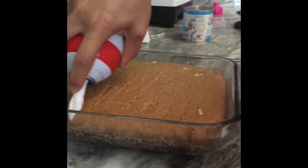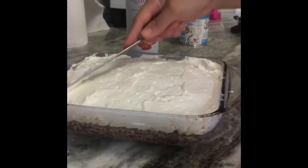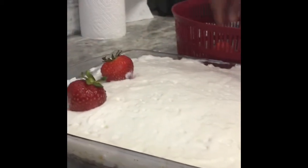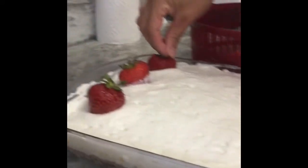Add your whipped cream and spread it evenly. Decorate the top with some strawberries or cherries — you can use any kind of fruit you want on top. It's your choice; we're using strawberries as our option. Chill the cake in the refrigerator until you're ready to serve.